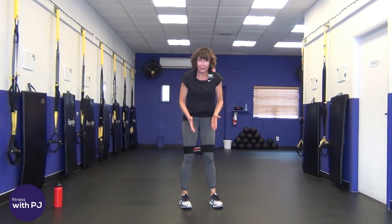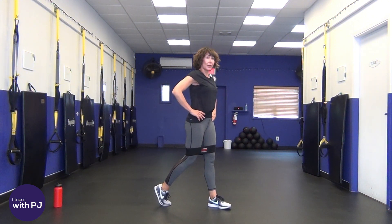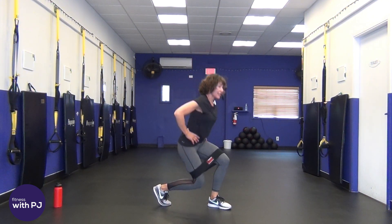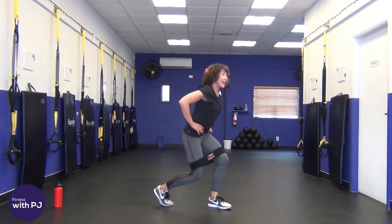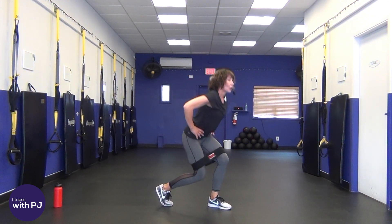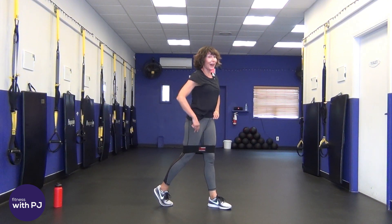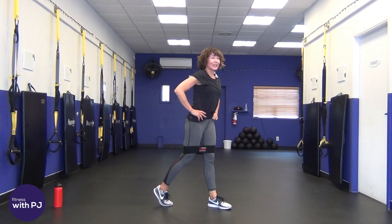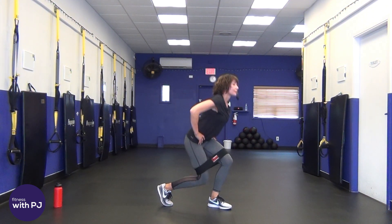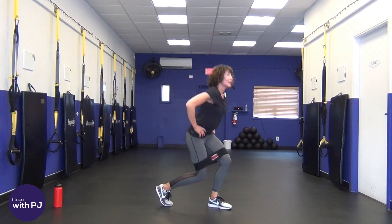Keep the feet hip-width. Step back with the right leg. Drive straight down, then drive up. Keep that front knee behind your toe box — not jutting past. Place all your weight onto that front ankle. Feel that back thigh burning? You'll feel the front one too, but that back one — oh baby! Keep going. One more move after this and then we're taking it into round two.